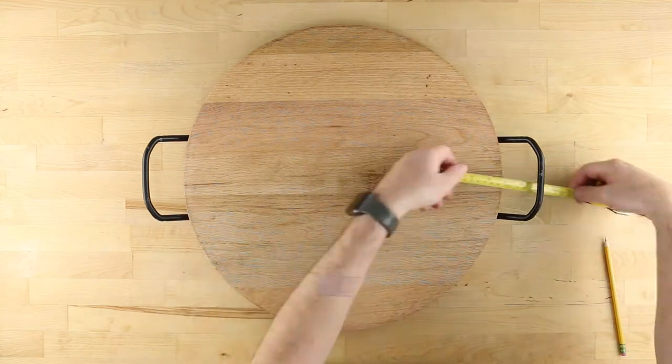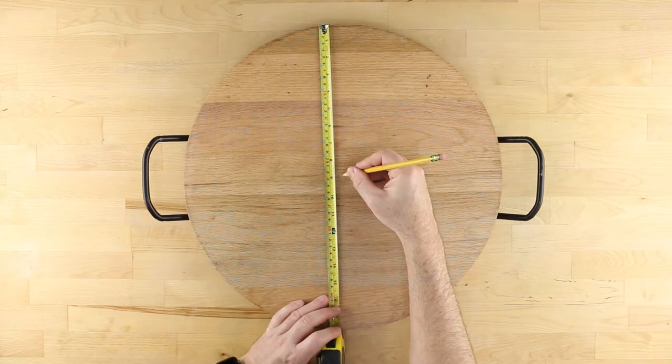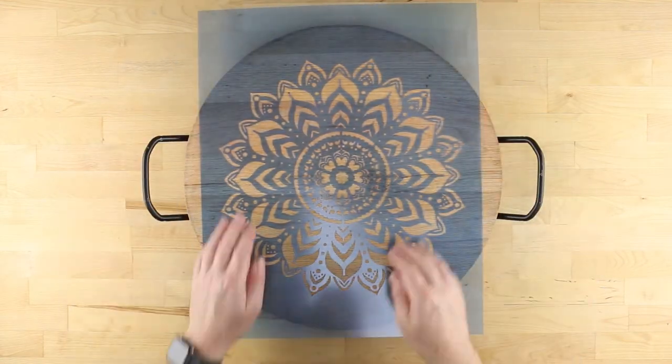Next, use a tape measure to locate the center of the tray and mark it lightly with a pencil. Position your stencil tacky side down with the center aligned to the center of the tray.